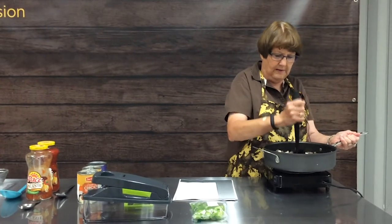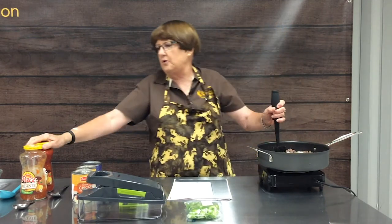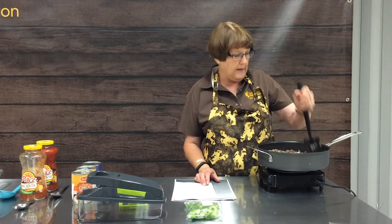This recipe does not call for salt and pepper because the condensed soup we're going to use is pretty high in sodium, and we're going to get lots of flavor from the picante sauce or salsa, so you really don't need to add additional seasonings. If after you've tried it once you want to add salt or pepper, you're free to do that.